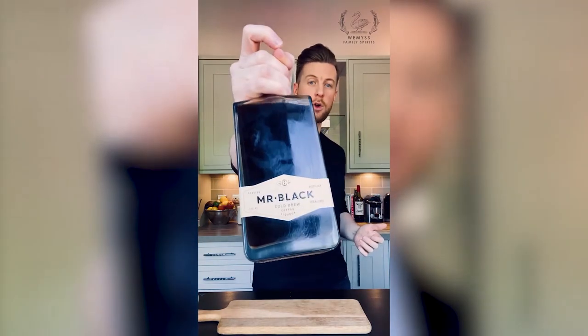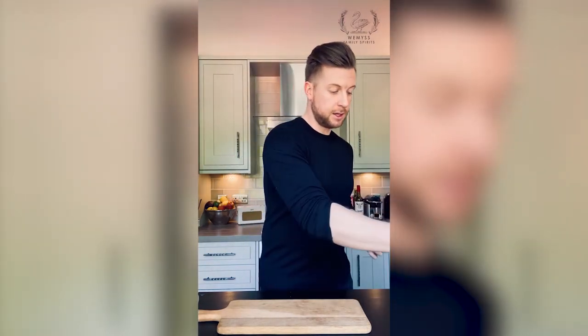I'm actually going to use gin today — I'm going to use our Darnley's Original Gin — and the reason being is I just love the flavour that it adds to this drink. You're also going to need a coffee liqueur; I've got Mr Black, and you're also going to need a shot of espresso. I've got an espresso machine, but you can buy espresso in the shops nowadays and you can buy instant espresso — whatever you've got is fine.